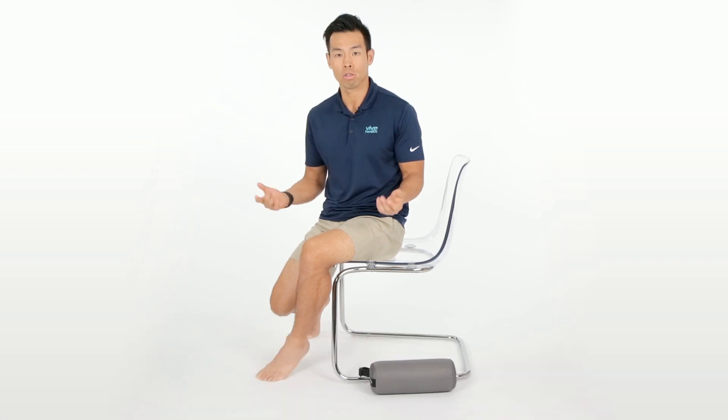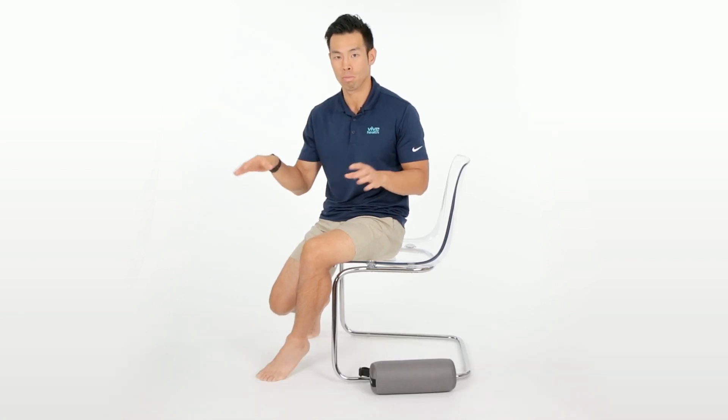Hi, my name is Dr. David Lee, and I am going to be talking to you guys about sitting posture and posture in the workplace with the computer.